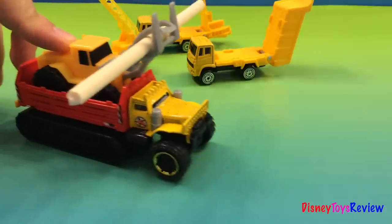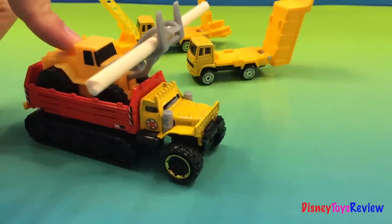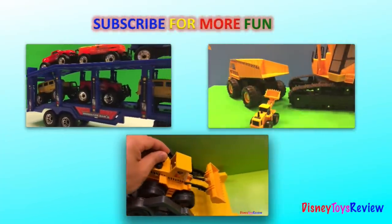This was Disney Toys Review. Subscribe and stay tuned on this channel for more exciting videos. Click on any of the images on the screen to play a video.